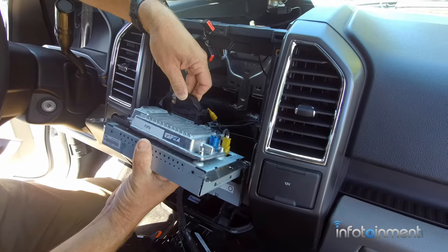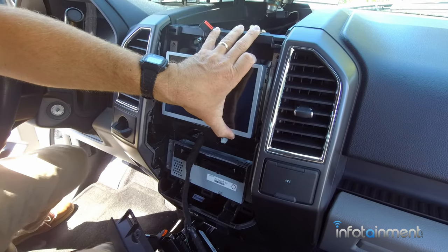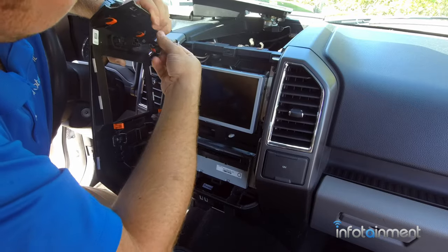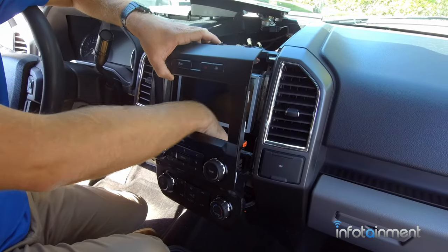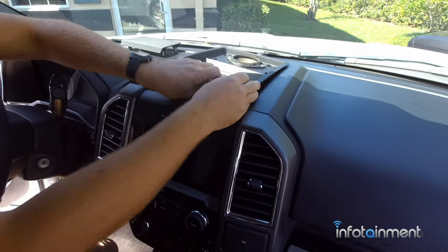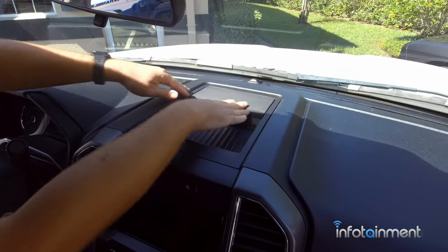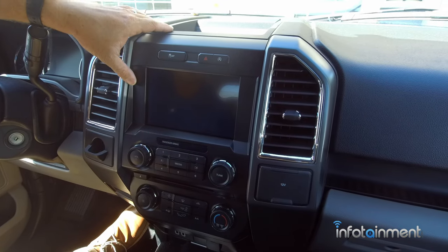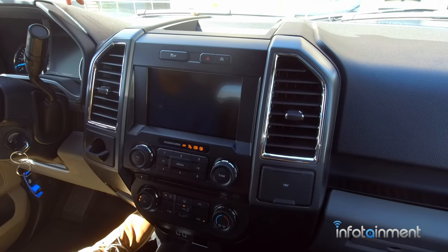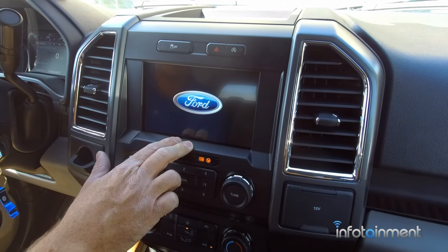Now we can install it. We're just going to plug everything in and put our screws back in just the way we took it out. Now that everything's buttoned up and in its place, let's go ahead and start the vehicle and check it out. Right away you see the animated Ford splash screen — looks really nice and professional.